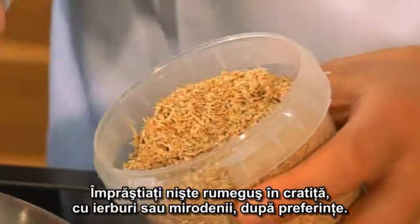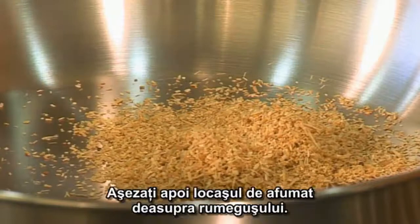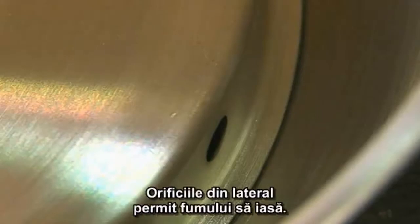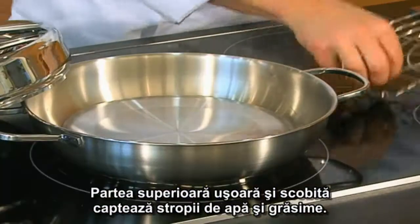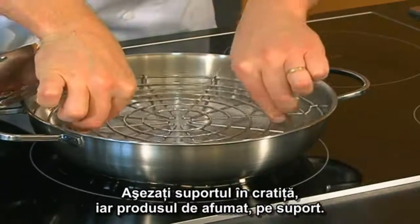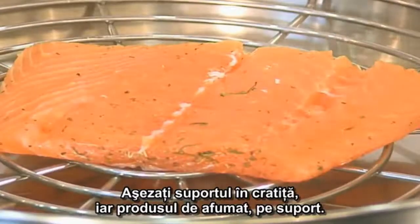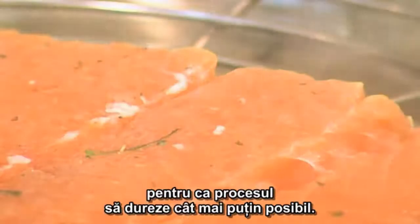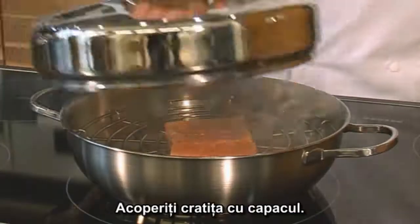Scatter some wood chips in the pan — if so desired, mixed with herbs or spices. Then place the smoking chamber in the pan above the wood chips. The holes in the side let the smoke out, and the light, hollow top catches dripping moisture and drops of fat. Then place the steaming rack in the pan and place the ingredient to be smoked on the rack. Ensure that the food to be smoked is not too big so that the smoking process can be kept as short as possible. Then close the pan with the lid.